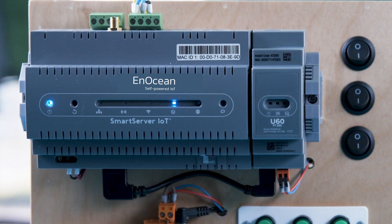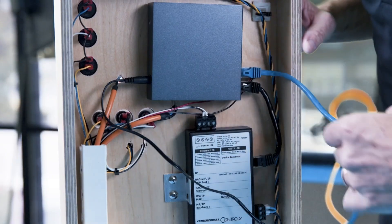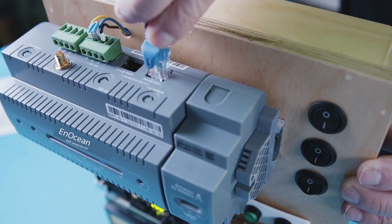Before starting, connect the Smart Server port marked LAN ETH0 to the BACnet MSTP router using the one-foot ethernet drop tucked behind the panel, and connect it to the switch.